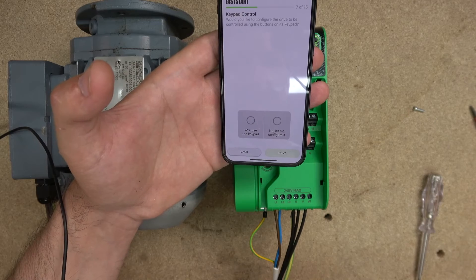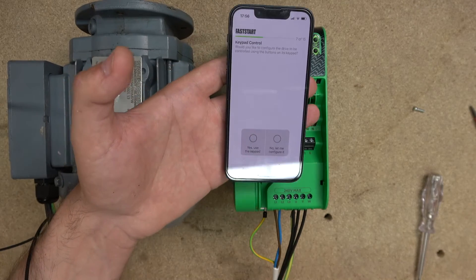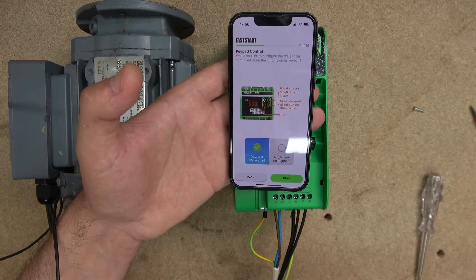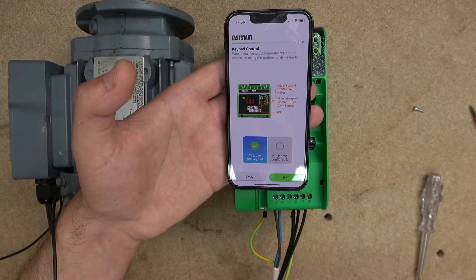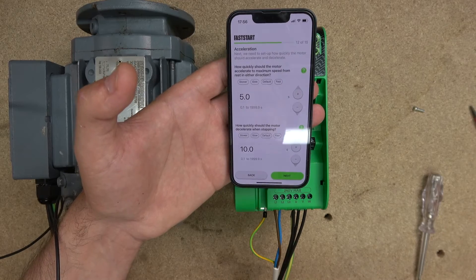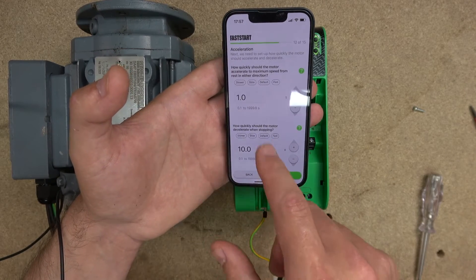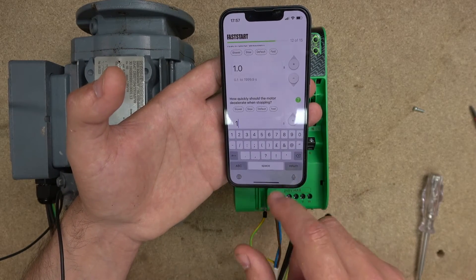Spin test completed successfully. Let's go into controls. It tells you how you want to control it — for today's video, we're going to use the keypad. It says hold up and down button to start, adjust drive speed using the up and down buttons, and stop. How simple is that? Click next and then speed. It tells you what your acceleration will be — let's change acceleration to one second. And deceleration — let's change deceleration to one second as well.